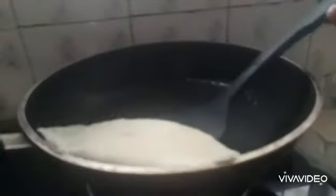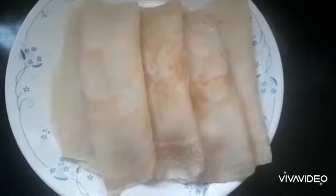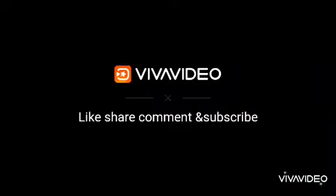It is easy to make a snack. Now we are ready. Please like, share and comment. Thank you.